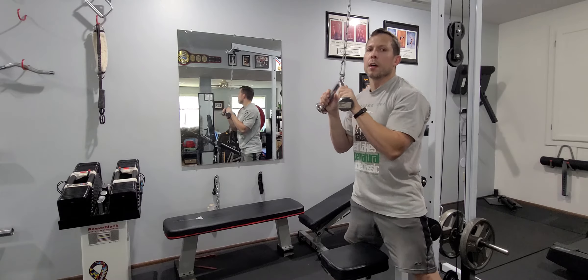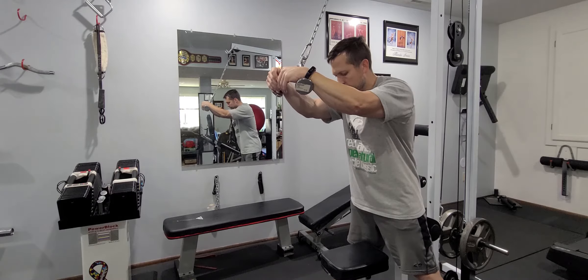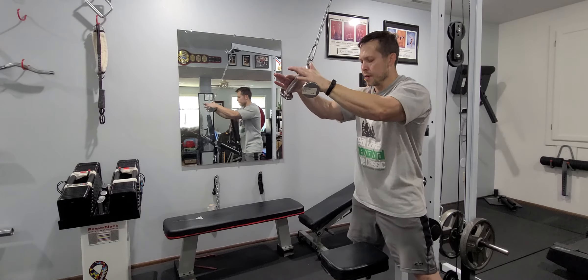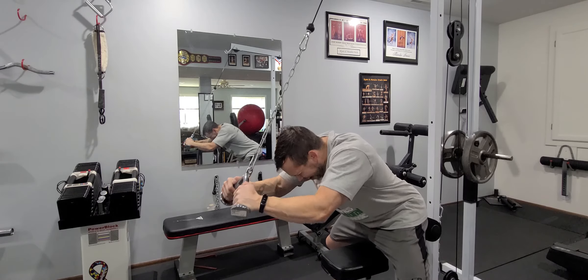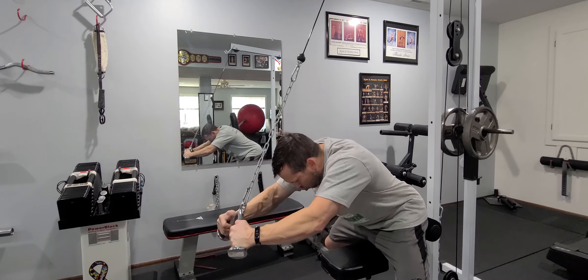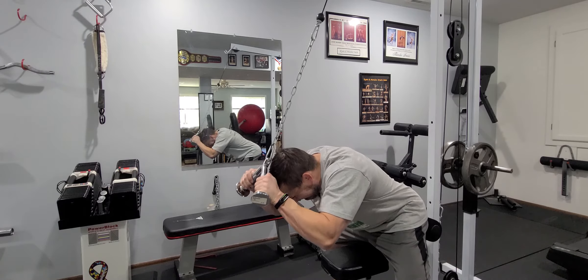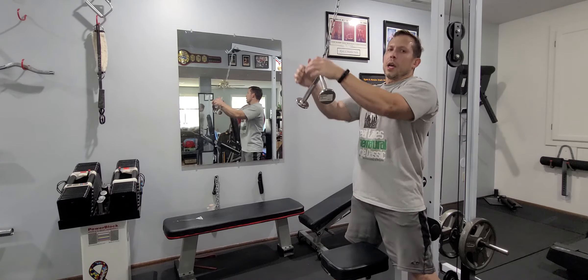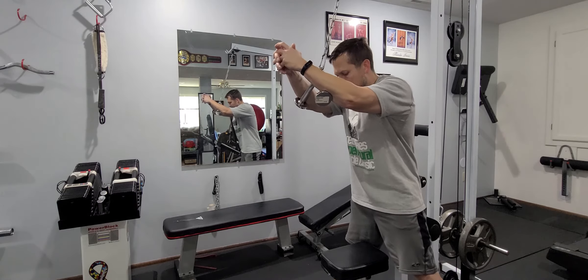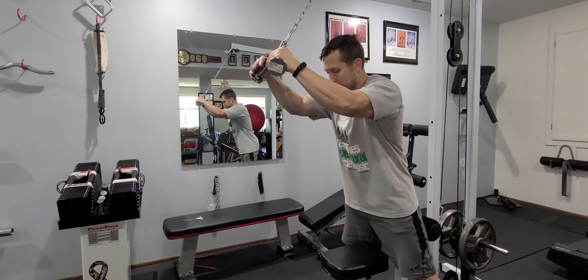All right, waiting another five seconds — second burst. Three. I'm gonna squeeze out one more burst, here we go — going for three reps here.